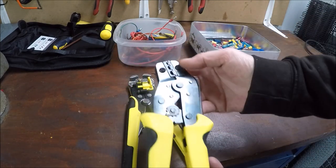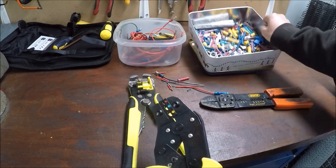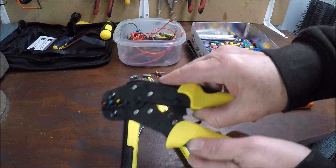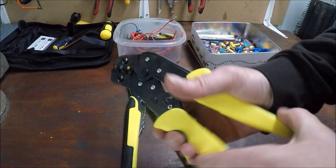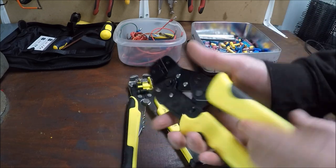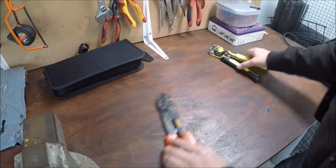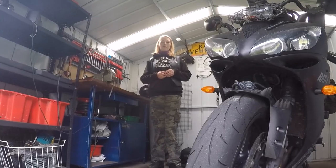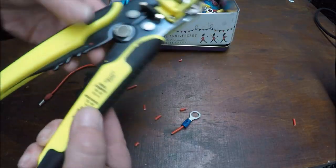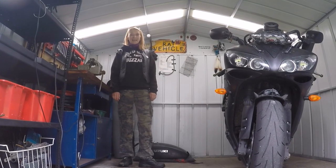I think these ratchet crimpers might work better with different connectors, but they're not what I thought they'd be. Even pushing the button is quite hard — probably because they're cheap. Maybe the expensive ones would be easier or better. So these wire strippers were great, but the crimpers were a disaster. I definitely recommend the strippers. Please like and subscribe, and I could do more reviews in the future — thanks for watching!